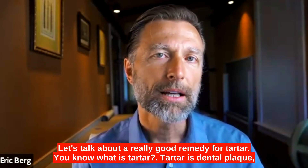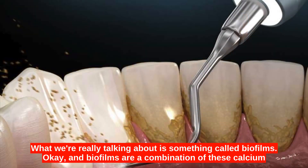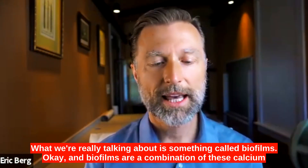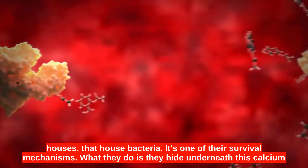Let's talk about a really good remedy for tartar. What is tartar? Tartar is dental plaque. What we're really talking about is something called biofilms — and biofilms are a combination of these calcium houses that house bacteria.